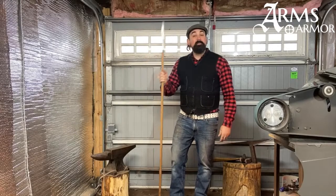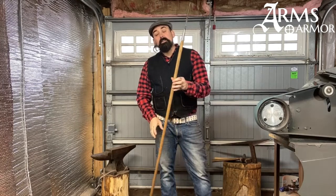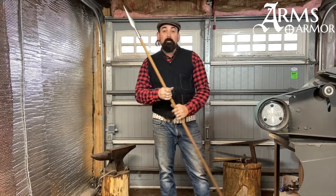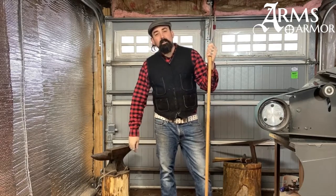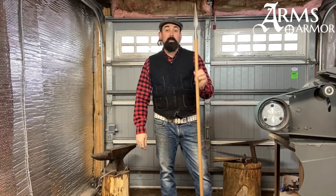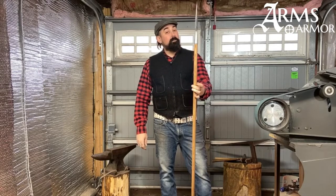Hey everyone, Nathan from Arms & Armour here. I want to talk to you today about our Celtic Spear. It's a new offering that we've just put up on our website. We've made a few of these over the years, mostly just to sell at the Renaissance Festival or maybe a couple on Cult of Athena, but we've just posted it on our website as a normal production piece, and I think you'll agree it's pretty sweet.